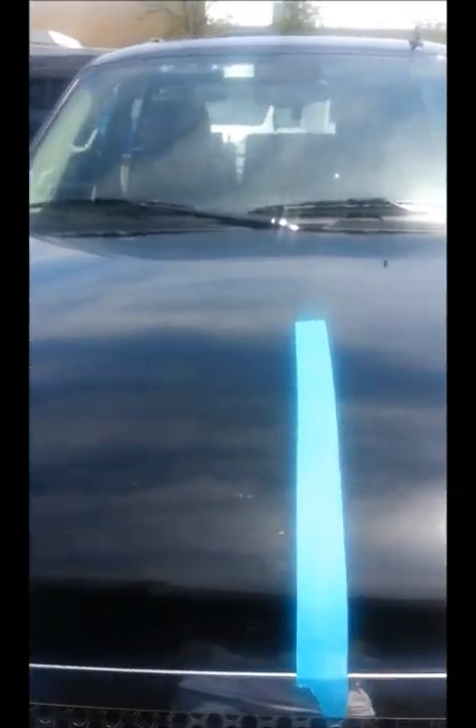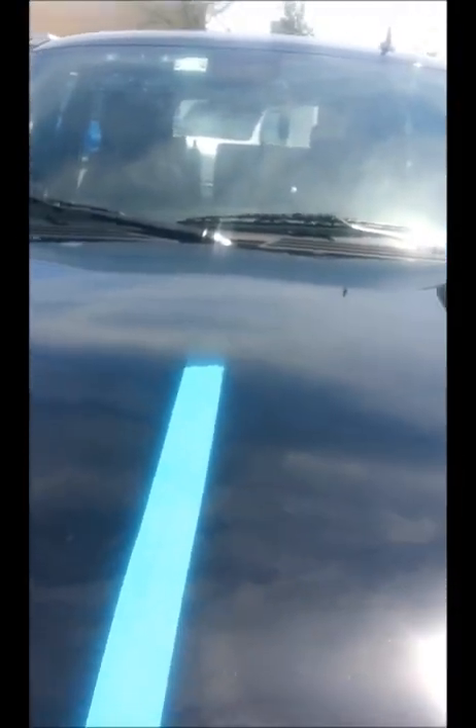All right guys, this is the Denali that we're working on. Just finished the wash, clay, and all the prep stuff. This is just to give you a 50-50 of the before and after the polish. We're using HD polish. This is the before — I'm hoping you can see through the camera. I'm never sure if you can see the swirl marks and scratches.